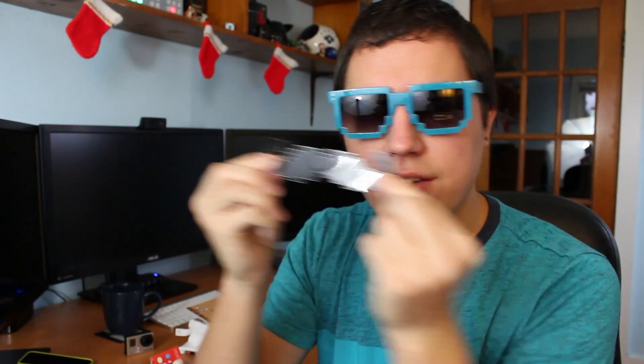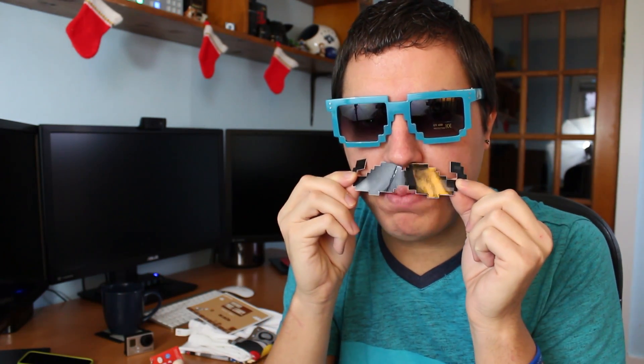The next thing I took out of the box was an 8-bit mustache — it's Mario. And Princess Peach was kidnapped once again. She never learned a lesson. Seriously though, Princess Peach, just stay in your house, don't go outside. You're making Mario's life a nightmare. Sometimes I think she does this on purpose. But anyway, 8-bit mustache — very cool.